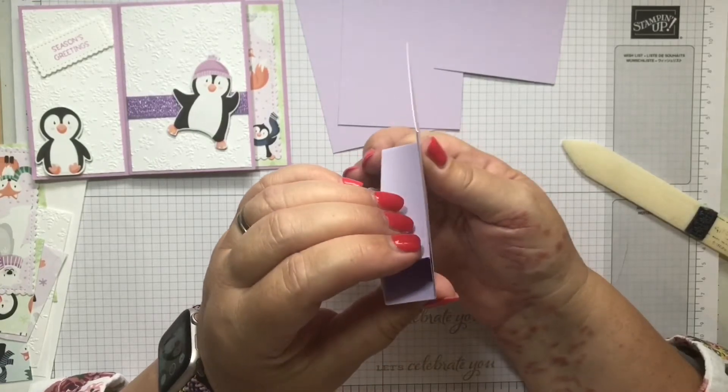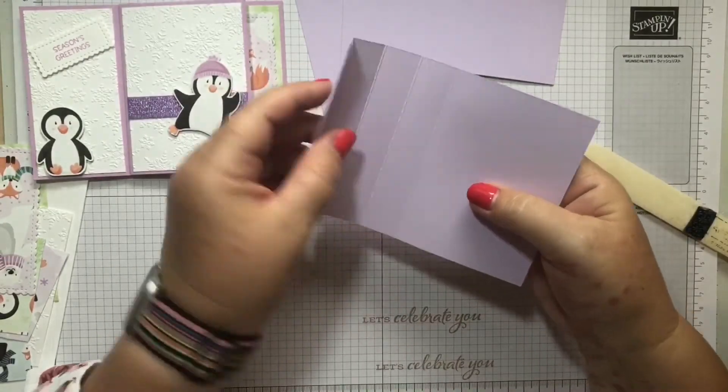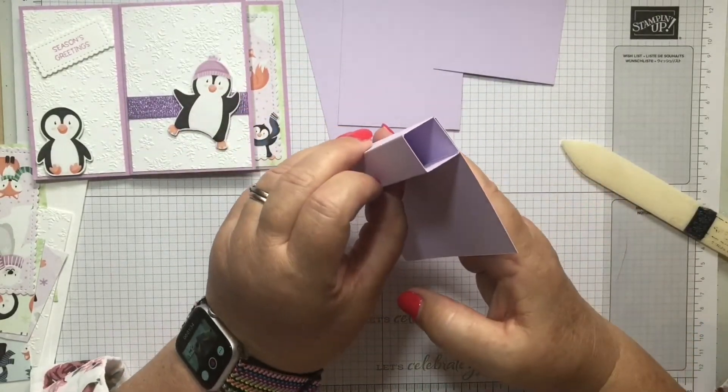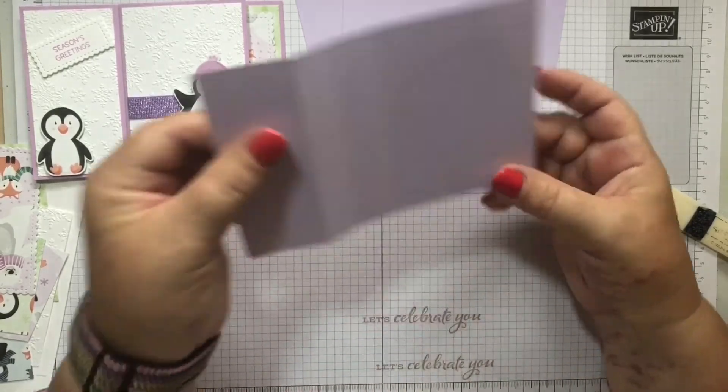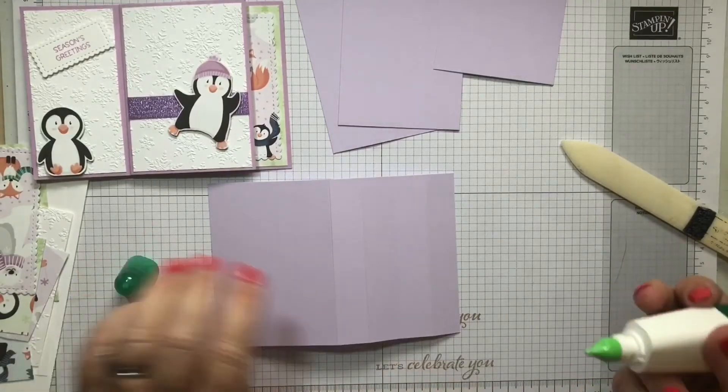By folding over that piece - you're just folding it over one, two, three, four - and then gluing it down there, and then that's where you're going to be gluing all your flaps too.